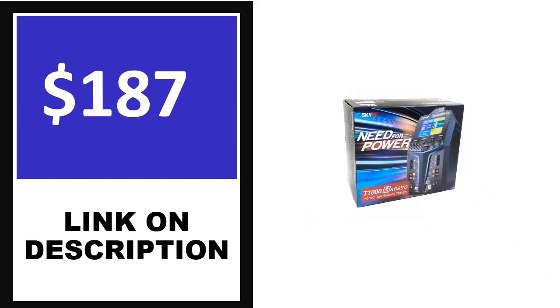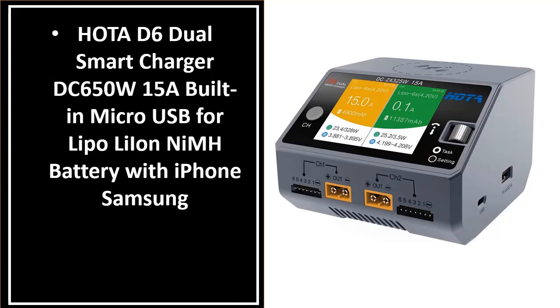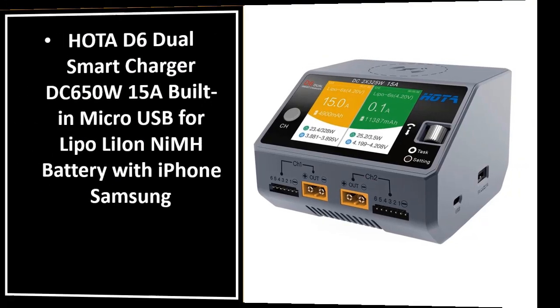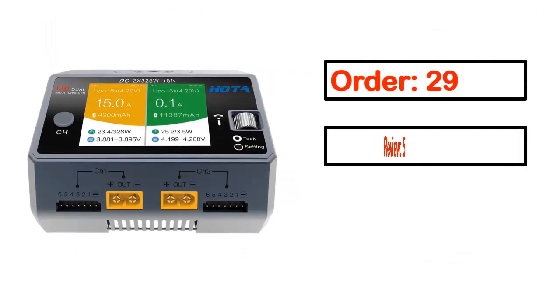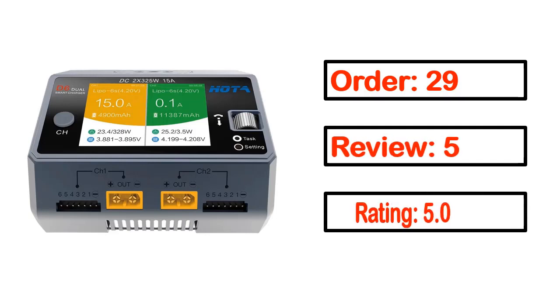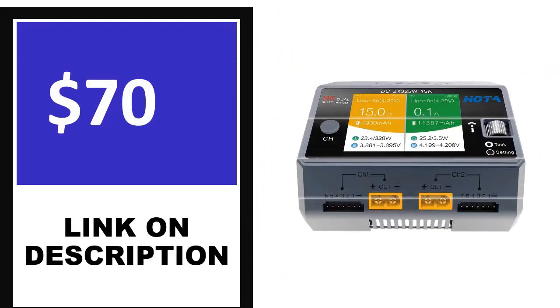This product's full details, order, review, and rating are provided. Price can be changed anytime.